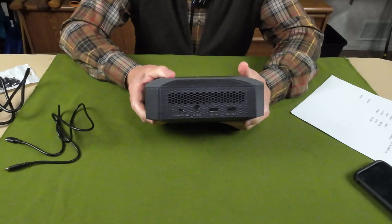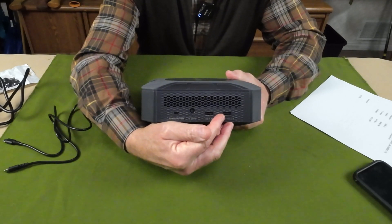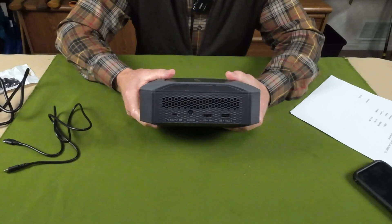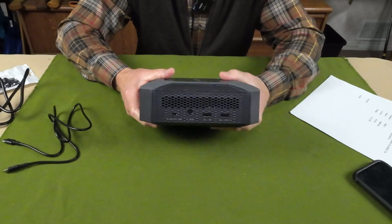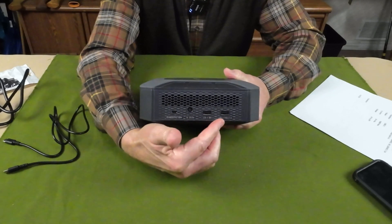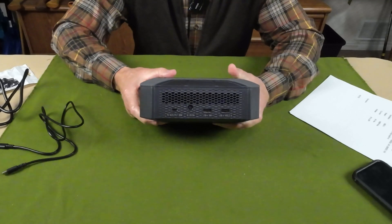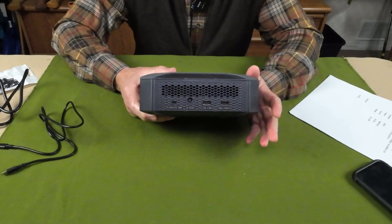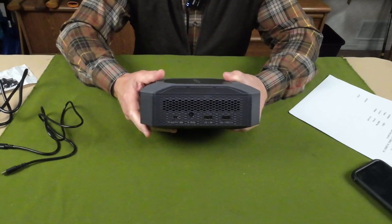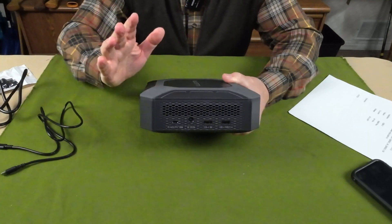As far as the output ports go, there are two USB Type-A ports. One is 5-volt 2.1-amp with a 10.5-watt max, and the other uses the QC3 protocol, delivering a variety of voltages and amperage for different devices. These can be used for charging cell phones, flashlights, cameras, and so on. But the star of the show is the DC port, rated at 20 volts and 8 amps, delivering a maximum of 160 watts — what's needed for charging laptops rapidly.